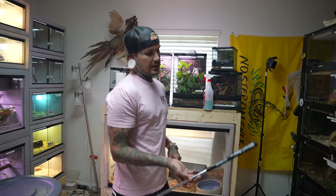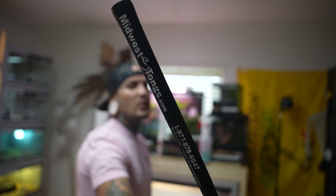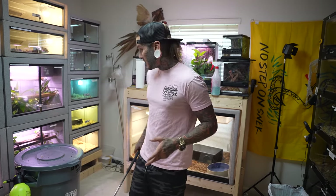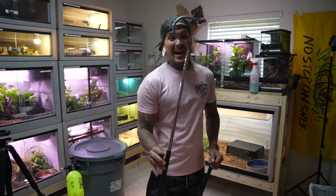Since we're doing a handling video, might as well tell you guys what we use for hooks — Midwest Tongs. That is the company I use for all of my tools, all of my hooks, even from when I was a tiny little kid. The first snake hook I ever got, I was probably 11 or 12 years old, and I still have it right here.